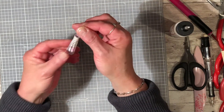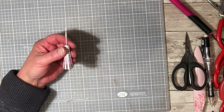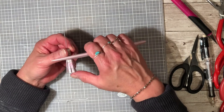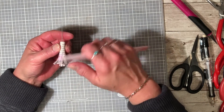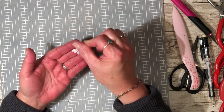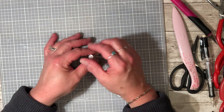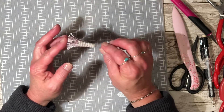To curl your fringe and make it stand out more, just take the little pieces and rub your bone folder on them. See how it kind of flares out a little bit. So that's your tassel.